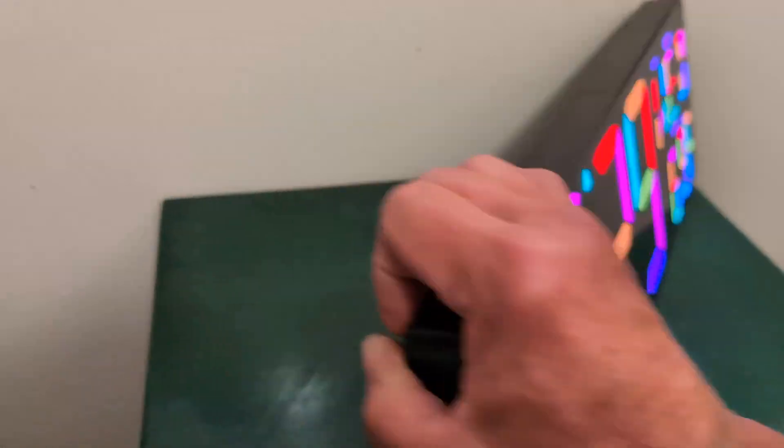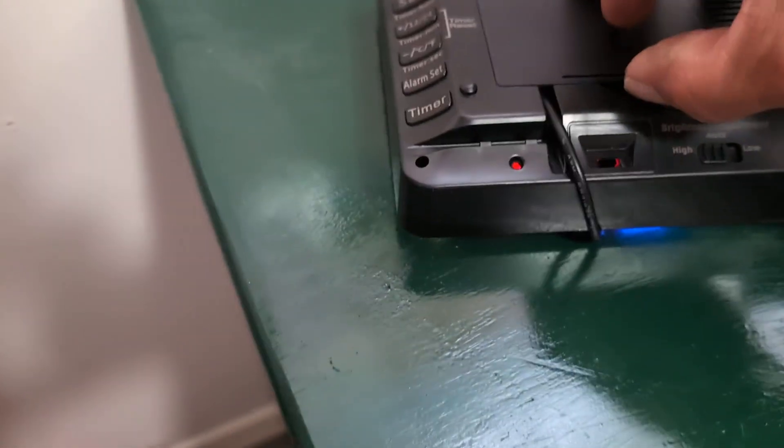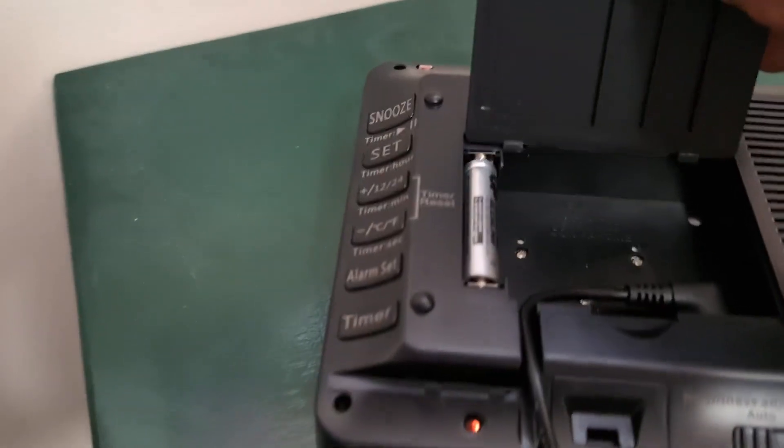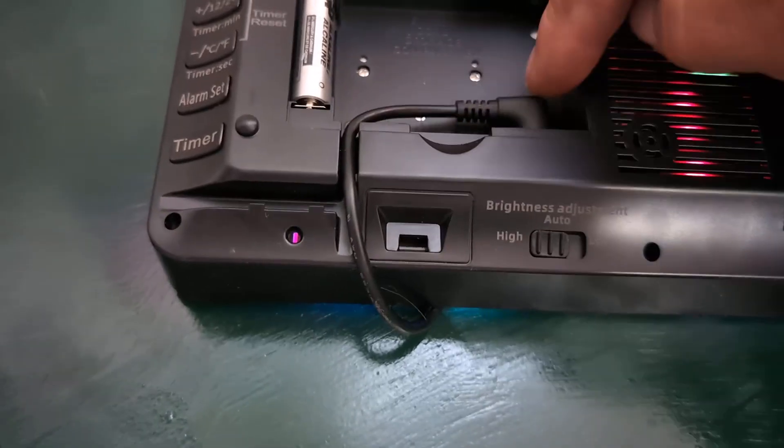All you have to do is turn this around and all the controls are in the back part of it. There you go — controls all there, set, snooze. It's got an alarm in it.